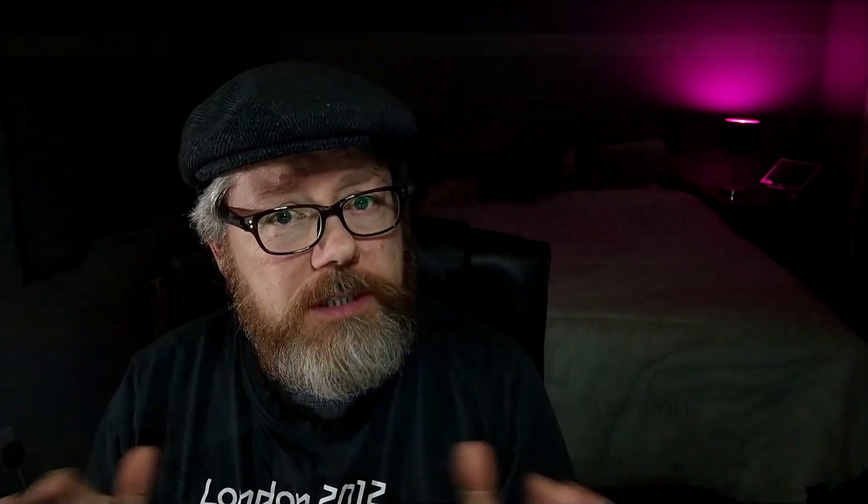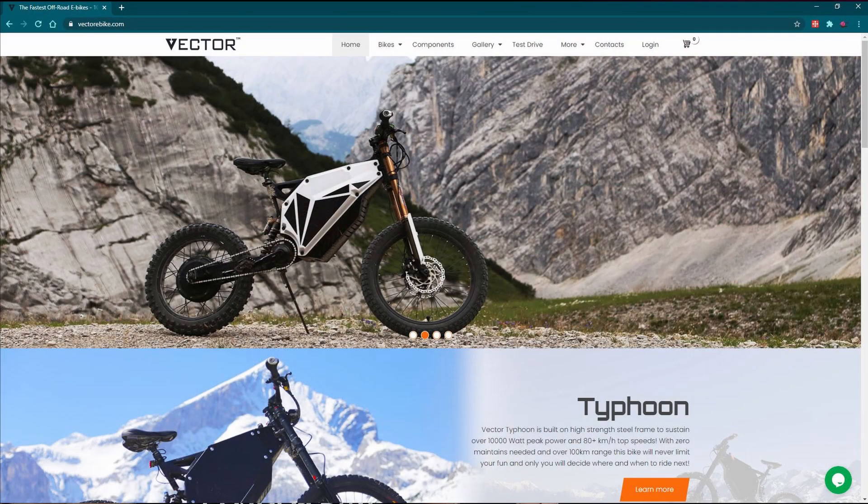Before I start looking at the frames, I just want to say I got the frame from Vector e-bike.com. If you ever want to buy one yourself, you've got to email them, and I had to sign up for TransferWise to actually pay them. So it was a little bit awkward. They've got a website but you've actually got to deal with them via email, so it was a bit of a delay going back and forth.